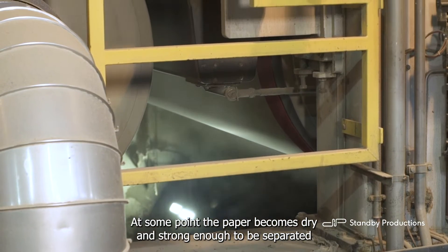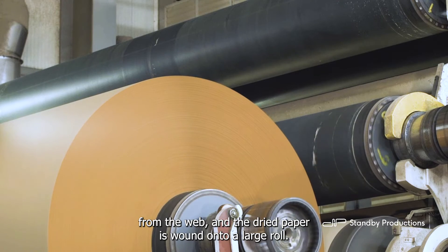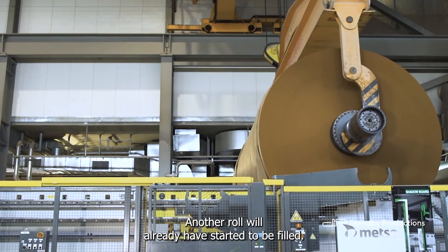At some point, the paper becomes dry and strong enough to be separated from the web, and the dried paper is wound onto a large roll. When the roll is full, it is lifted up. Another roll will already have started to be filled.